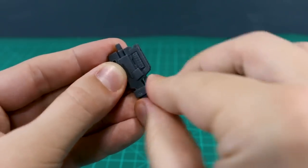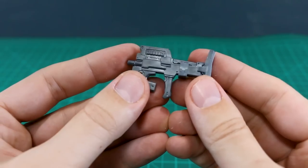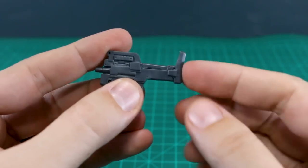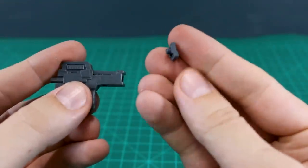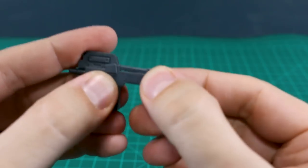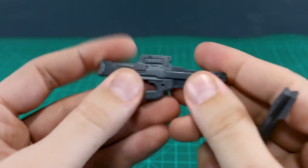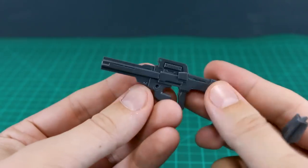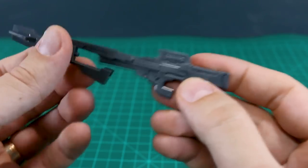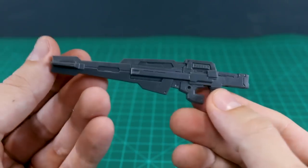We also have a cap piece for the top of the rifle if you want to cover that up without using any of the magazine attachments. And there's a back option as well — a standard one without the extended height. So as you can see we have a ton of different options for how you can build this out, which is why this is one of my favorites in the modeling support goods weapons line — it's incredibly customizable.